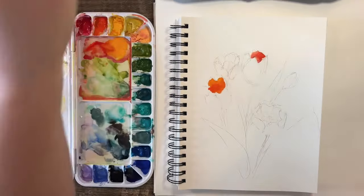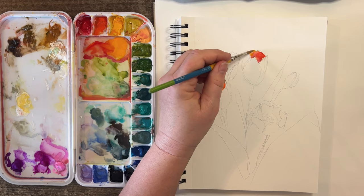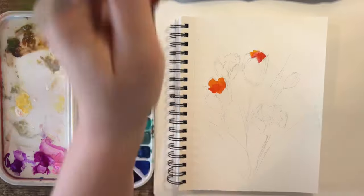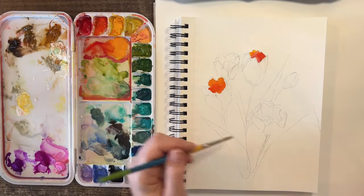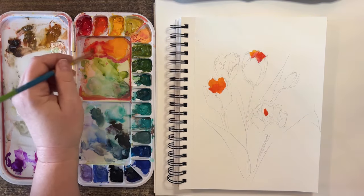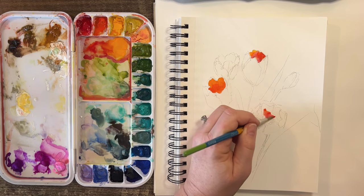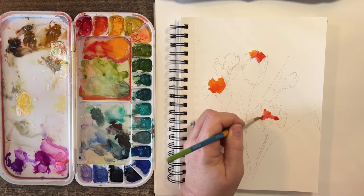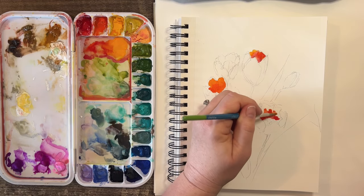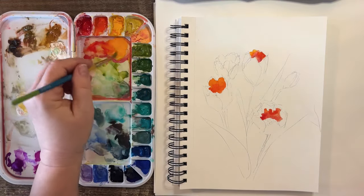Let's put a little bit lighter in here to add some variety. You don't want one color inside these cups where the sun is not hitting directly. I'm going to go in like this with some nice dark, then move in with some orange, leaving these petals.